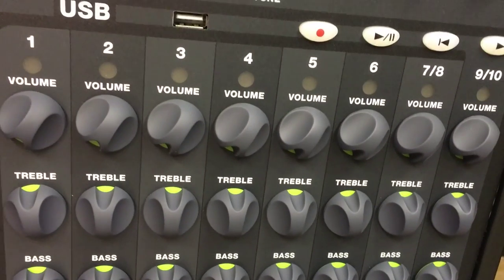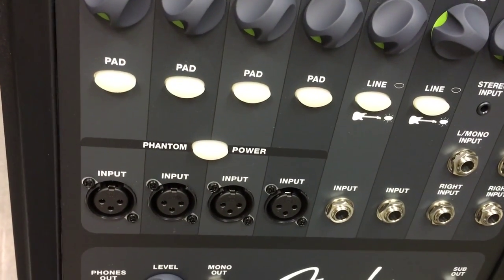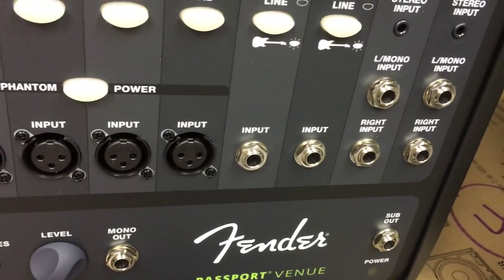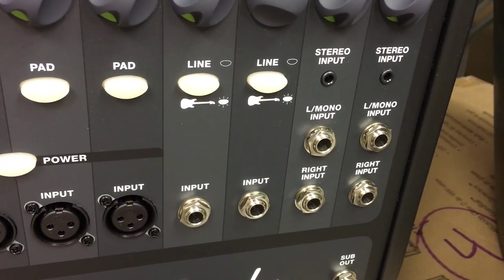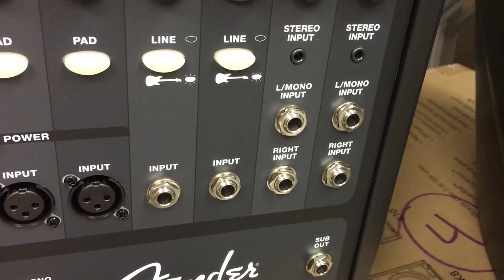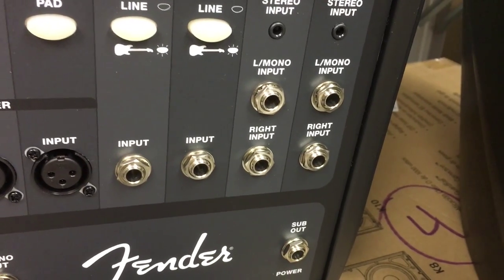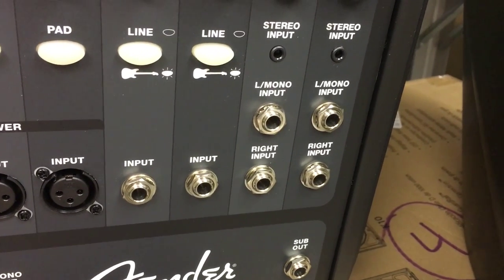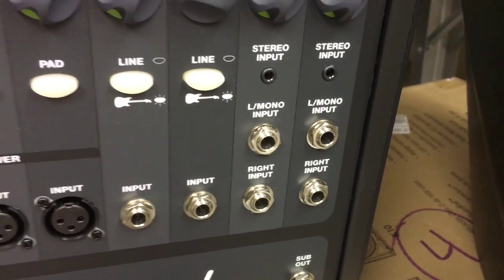It has volume on top, treble, bass, reverb, and different pads. You can turn on phantom power for the microphone. There are multiple inputs — you can put in a guitar, there's a stereo input for a quarter-inch jack, and you also have left and right inputs for a 1/4-inch jack. At the bottom are quarter-inch jacks, so you can plug in left and right for both channels, and also use those jacks for headphones.